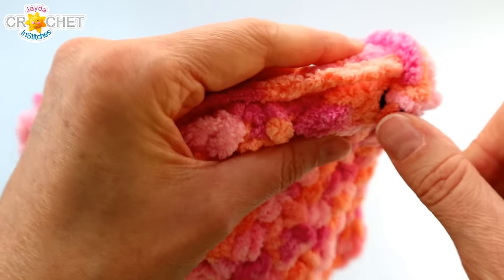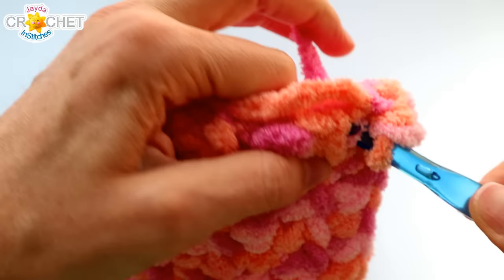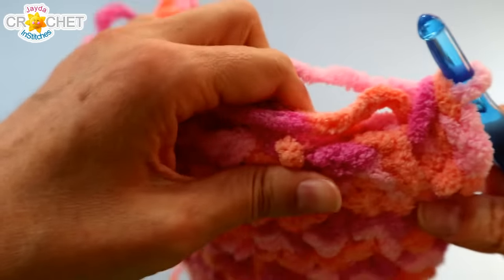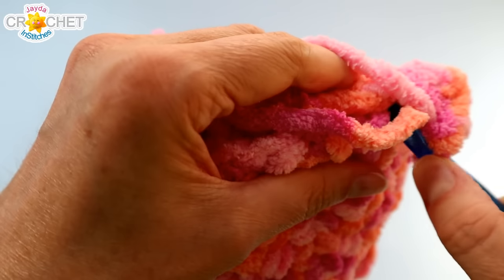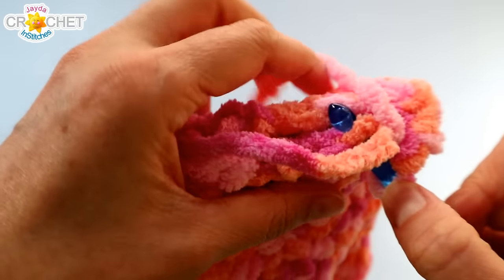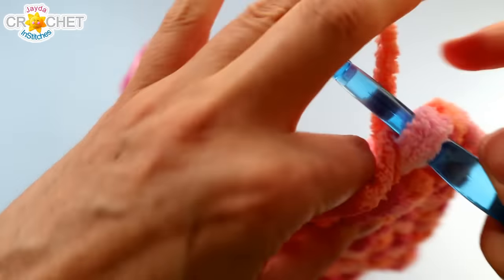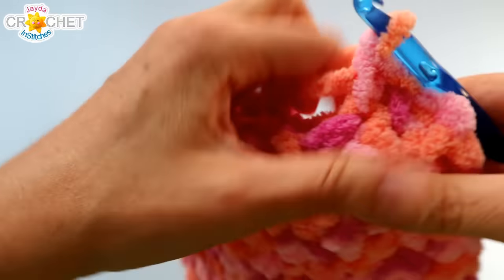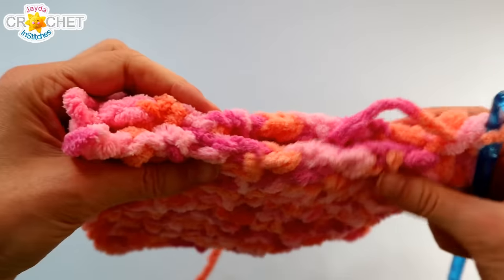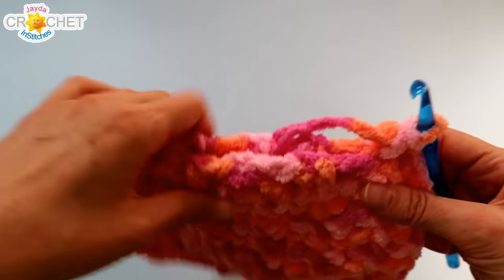Wherever along the edge you feel there should be a stitch, whatever feels naturally a good space from the last one, just stick your hook in anywhere it works. Make sure you're getting both sides because we are turning this into a squarish sort of mitten. Pause every once in a while to make sure your two sides still line up, and just slowly work your way up the first side.